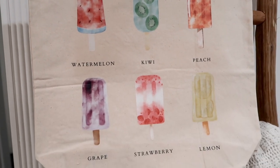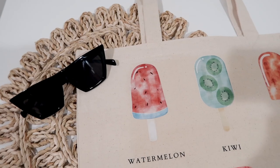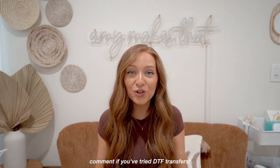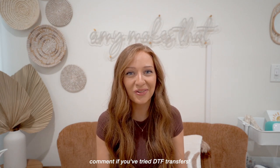DTF is the new way to go. I hope you all do try DTF yourself from 143vinyl.com. Now I want to hear from you — have you heard about direct-to-film transfers or tried them? Please comment that in the comment section below.